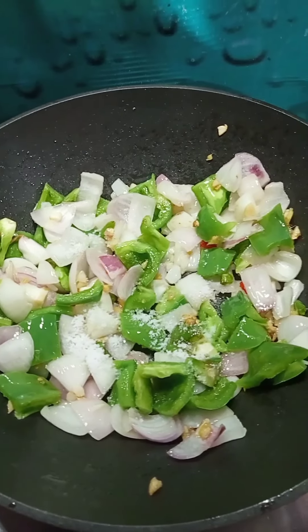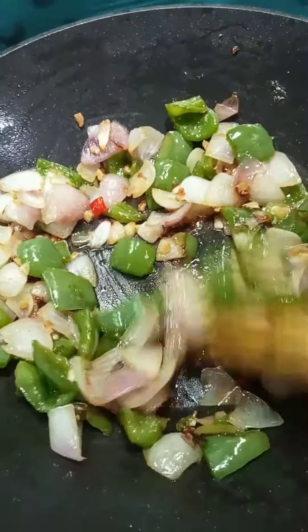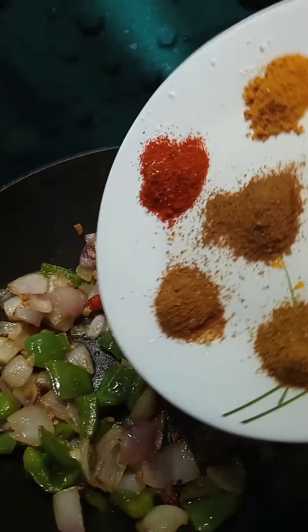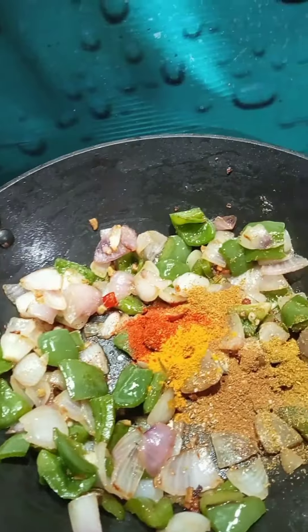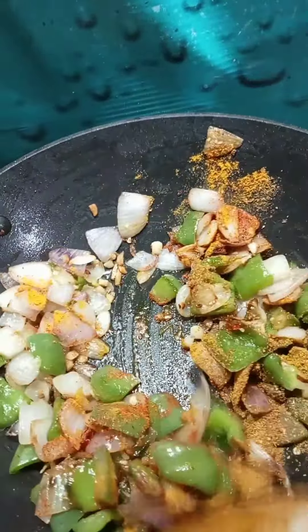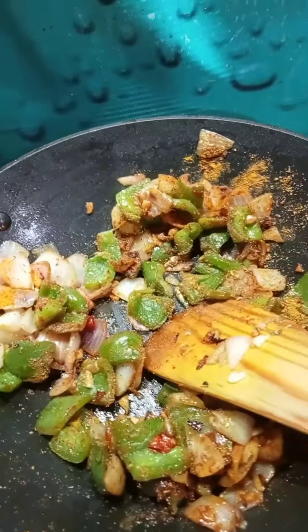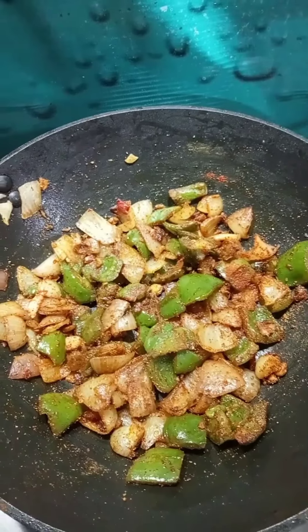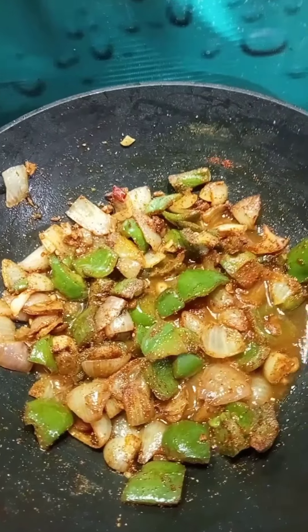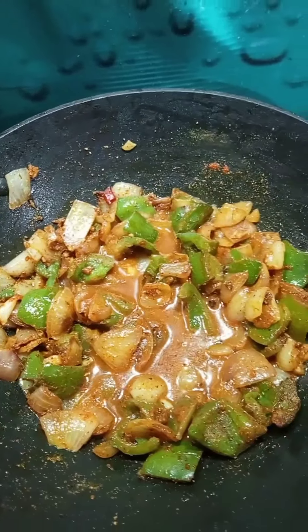I am going to add the masala — add the masala and put the masala. Place the masala, then add the masala and place it again.